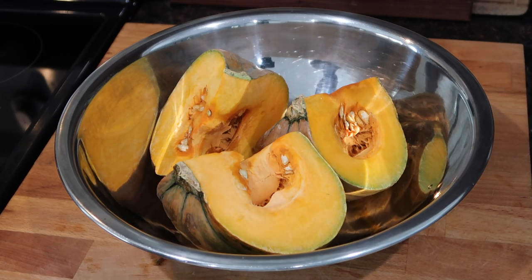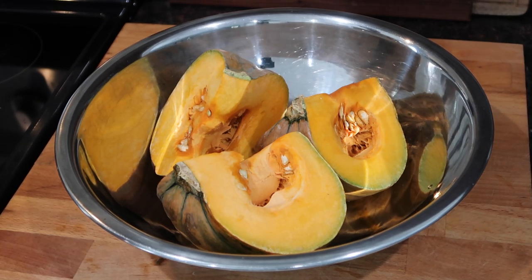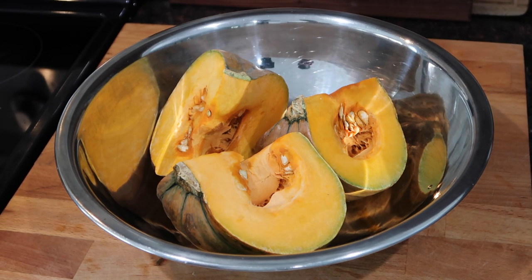What's up everyone, welcome back to my channel. Recently I've been getting a lot of requests from you guys asking me to show you how I keep my vegetables fresh and how I store them in the fridge or the freezer.